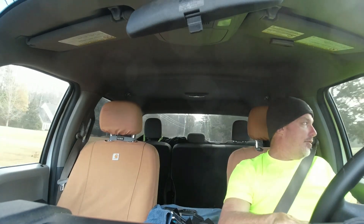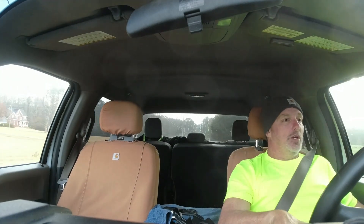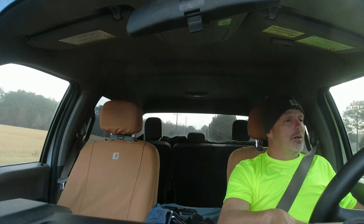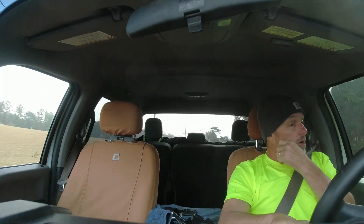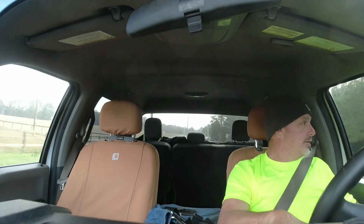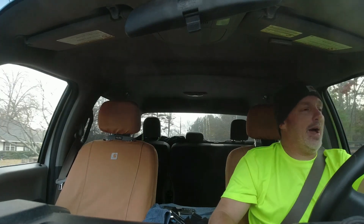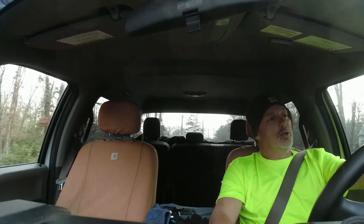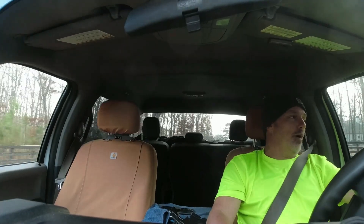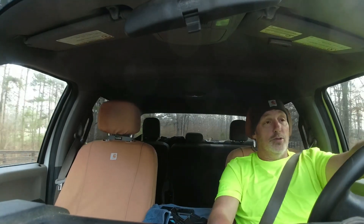I gotta drop off two tires to the tire shop — what a pain. That's probably gonna be about $230 or $240. Those tires are $100 bucks each, give or take. That's one thing about having different trailers and stuff.